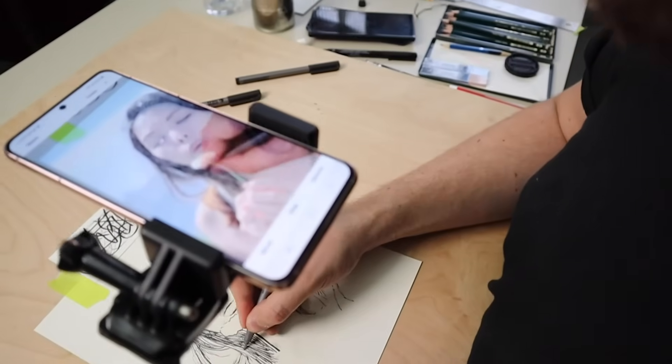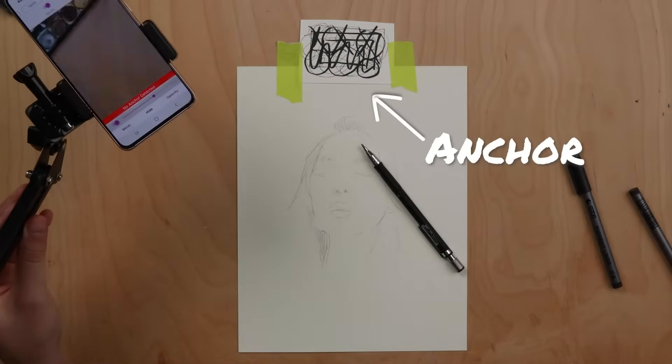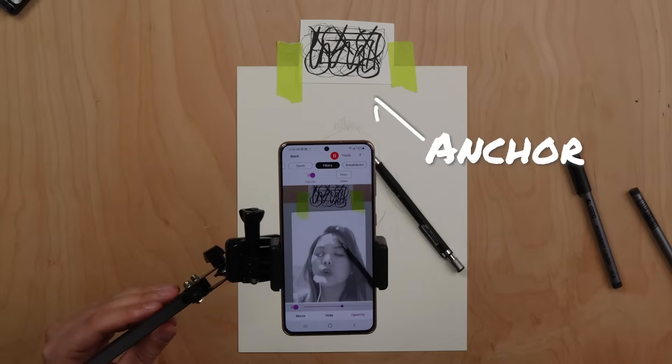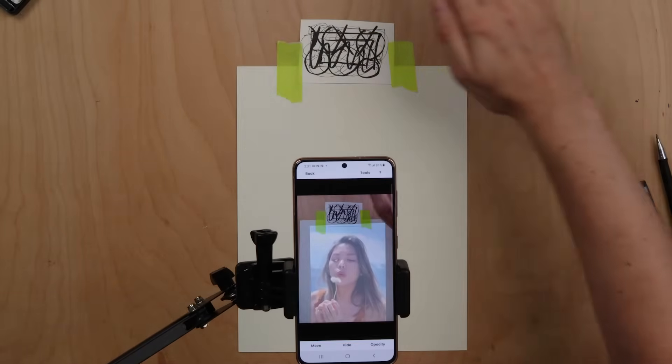To get started with AR mode you will need to create an anchor. An anchor locks your reference image in place so you can move your phone or your canvas, and as long as the anchor is in the camera's view, your reference image will align itself back perfectly with what you were drawing.